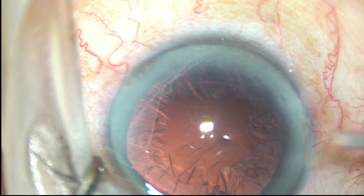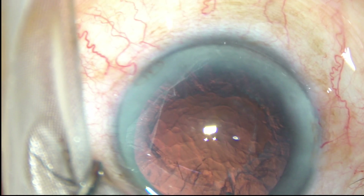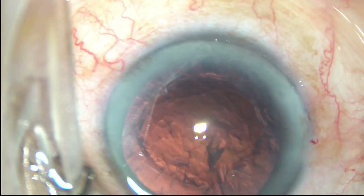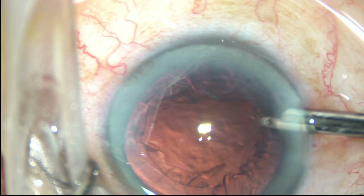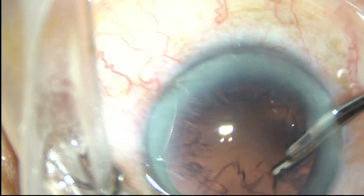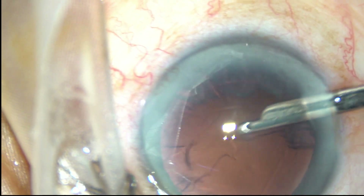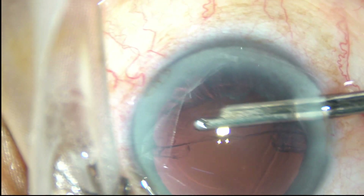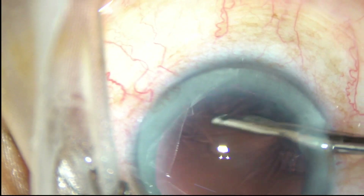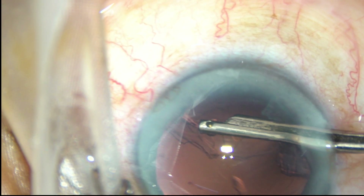Cortical cleanup is to be done now. Viscoelastic substance is injected to keep the anterior chamber formed while I remove the cortical matter using a Simcoe cannula through the main incision. This is a 23-gauge Simcoe cannula. Cortex is very easily and very comfortably removed with this very simple instrument. You can use coaxial irrigation-aspiration. You cannot use bimanual with only one side port.